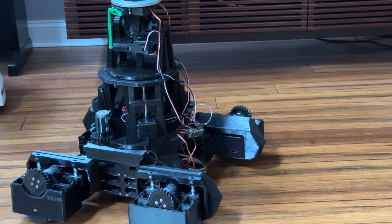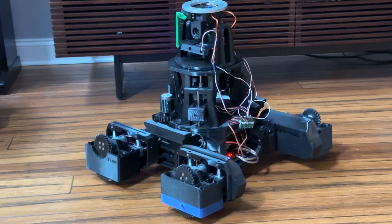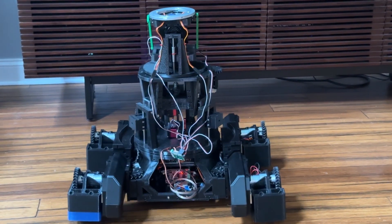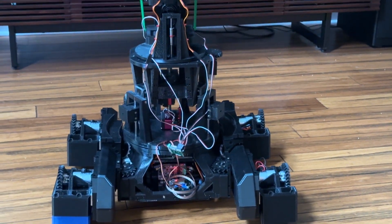Very expressive. I'm still figuring out the controls and the mapping. This is the first time I've had the body on, and I'm just going to make a quick video to show how he's behaving himself.